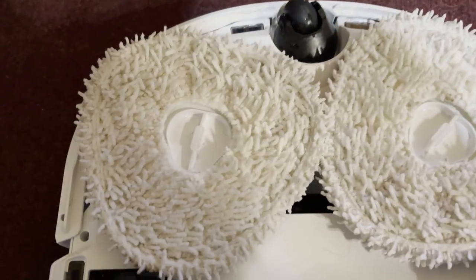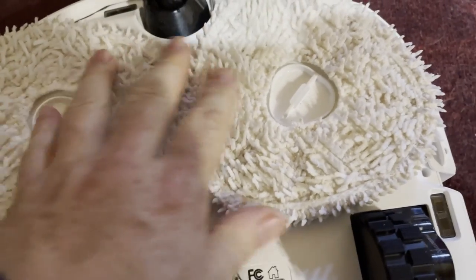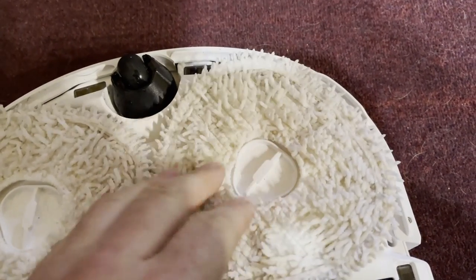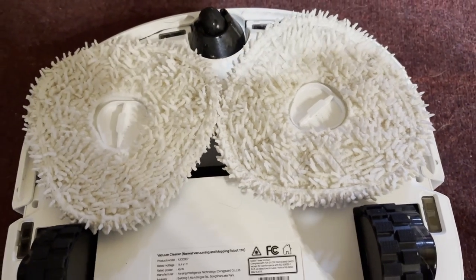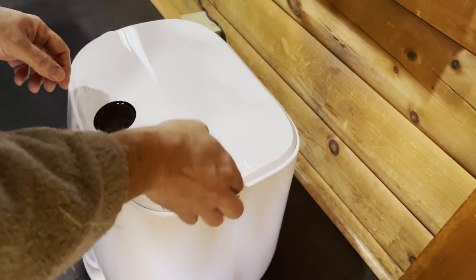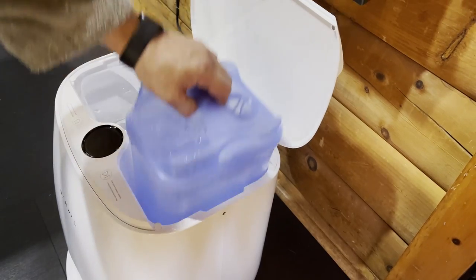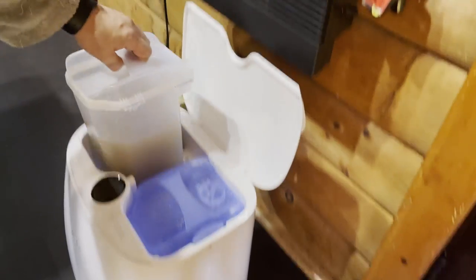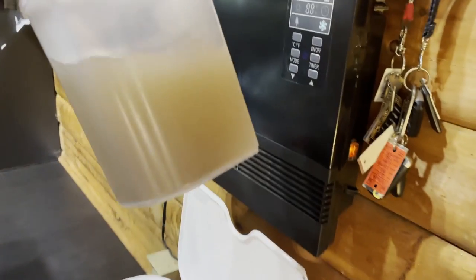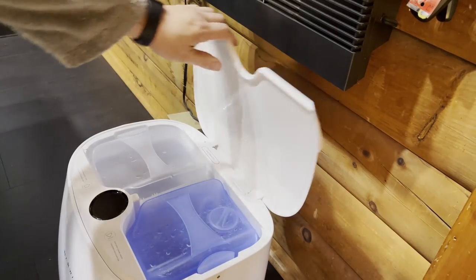This is what the mopping pads look like after it mopped my entire house — they're pretty clean. I'm not sure how long they last before you have to replace them, but you can just throw them in the wash. It comes with a spare set, so you can have one set on the robot and the other in the washing machine. That's how much water it used for my entire top floor, and that's the wastewater. It's important to note that it doesn't put all the water it uses onto your floor — it uses a lot of it to clean the pads.